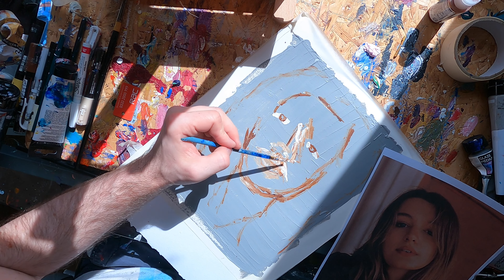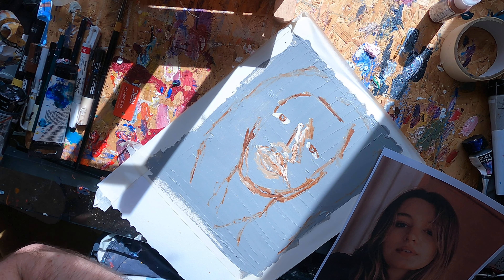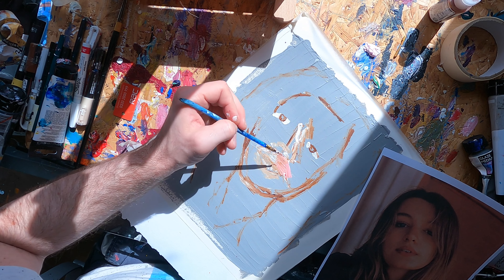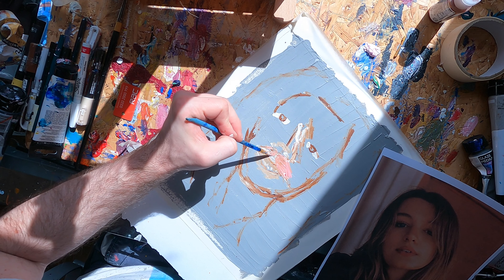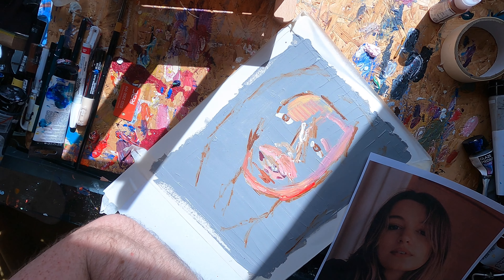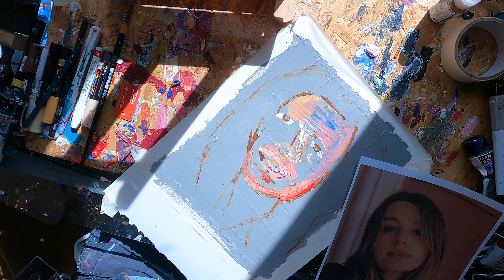Paper dries very quickly and that can be a blessing and a curse — you can use this to layer up. If you need it to last longer, you can use glaze medium. I put down the main colour first and then start figuring out the shadows and contrast. When you're first starting out you tend to put down that one colour, but if you really look, you can see there are many colours within the face. I'm putting down a very light brown to help me get a feel for this face. It was only about an hour of painting, so it won't be as detailed as if I'd spent longer.